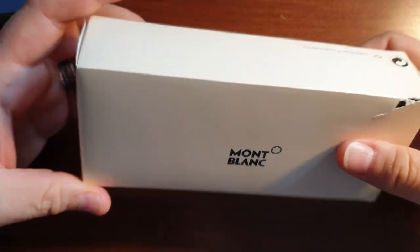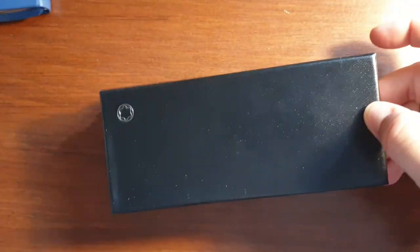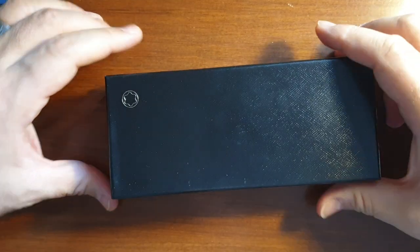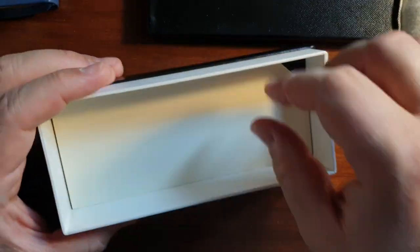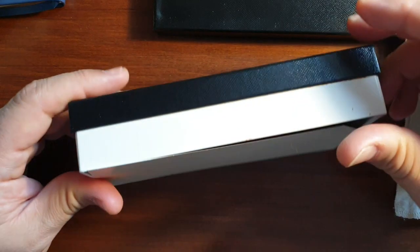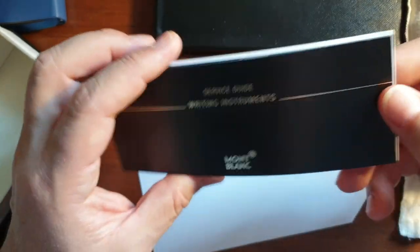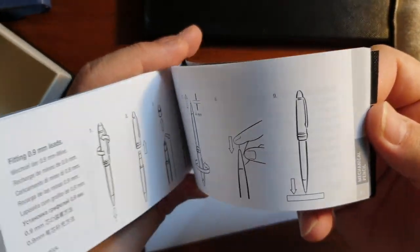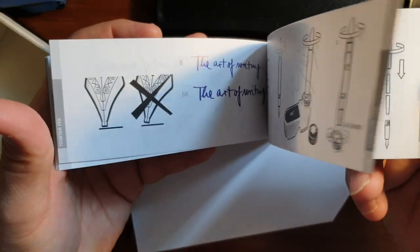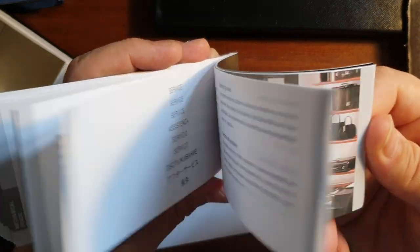We have the usual white Montblanc box. Let's open it up — and here's the black inner box of Montblanc. Let's take out the pen. We have this brochure here, and a guide which you can flip through. It's actually worth taking a look at — it includes a variety of pens and how to use them, how to clean them.